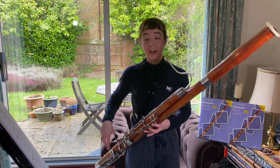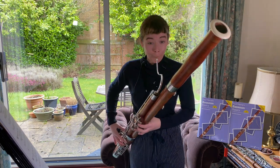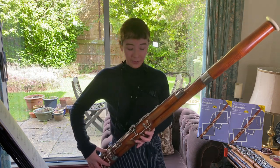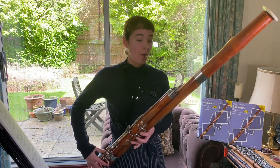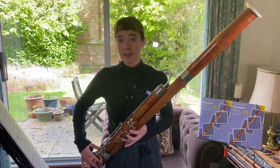I would recommend making sure that you move off the speaker key onto the quick key for the G in bar 11. If you hold it on, you can get a difference in tone and it can sound a little bit fuzzy.